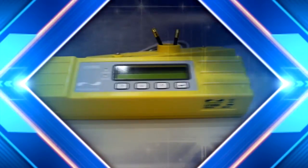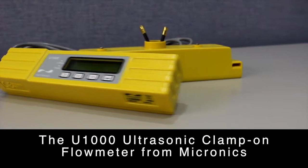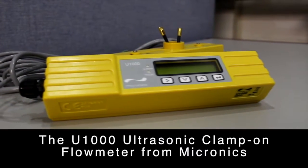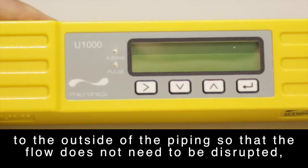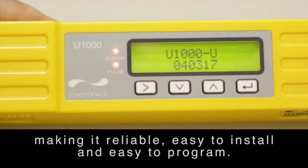Introducing the U1000U, the U1000 ultrasonic clamp-on flow meter from Micronix. Once a suitable location has been determined, the meter can be attached to the outside of the piping so that the flow does not need to be disrupted, making it reliable, easy to install and easy to program.